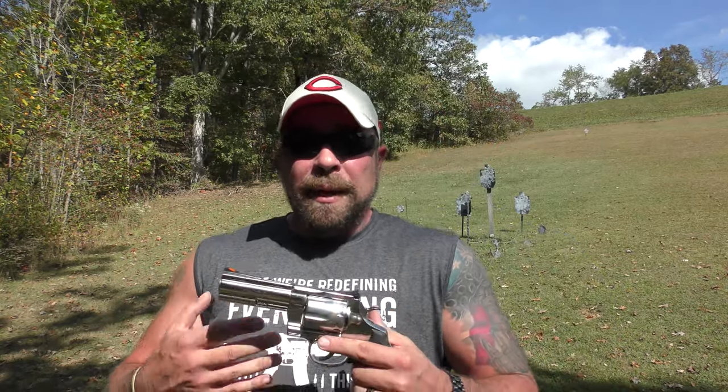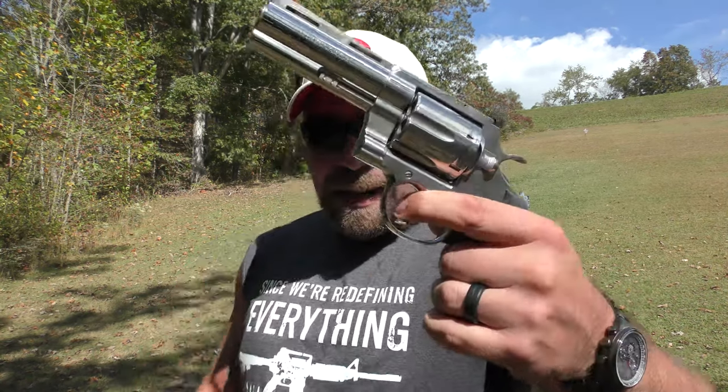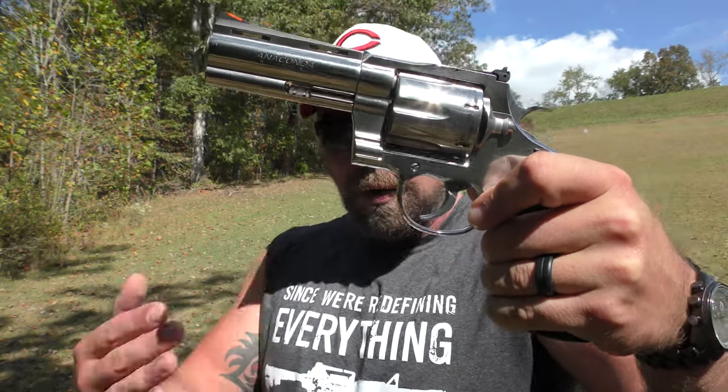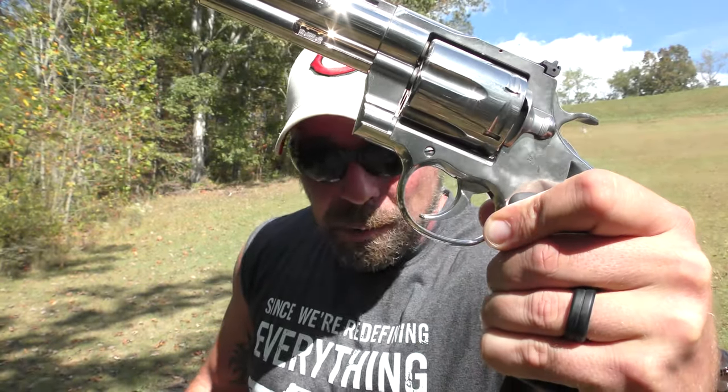What it was: the mechanism that resets the hand that engages the ratchet and turns the cylinder just wasn't quite fit yet. I took it home intending to send it back to Colt, but I started pulling the trigger and letting the spring pressure jet the trigger back forward to reset the hand. After doing that maybe 10 or 12 times, it stopped missing the cylinder altogether. I think it was just a tight fit that wasn't worked in yet. I haven't had a single issue since — it was resolved within 10 minutes.